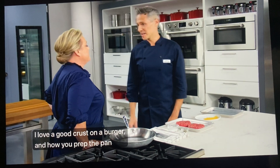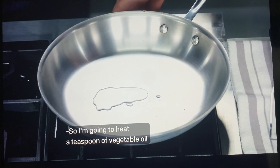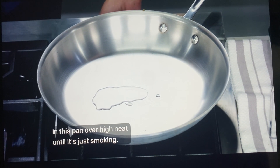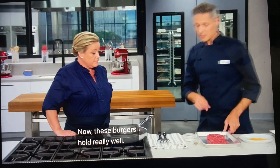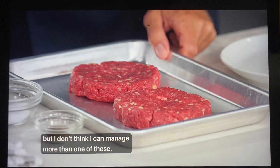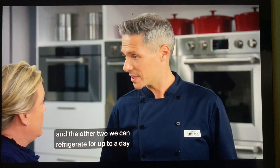I love a good crust on a burger, and how you prep the pan really affects that. I'm going to heat a teaspoon of vegetable oil in this pan over high heat until it's just smoking — we want a screaming hot pan. These burgers hold really well. We're going to cook two now, and the other two we can refrigerate for up to a day.